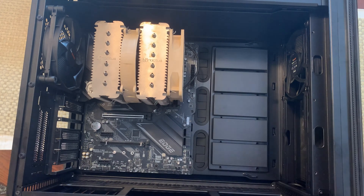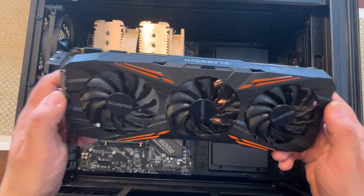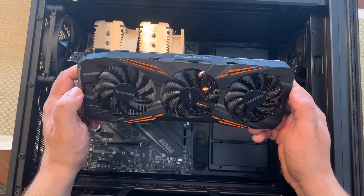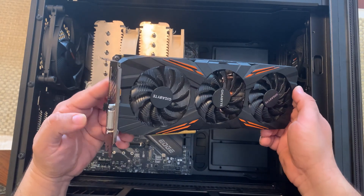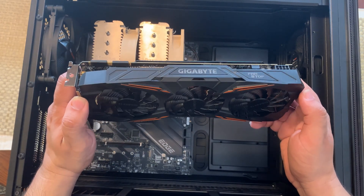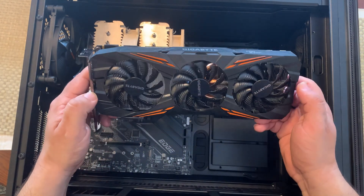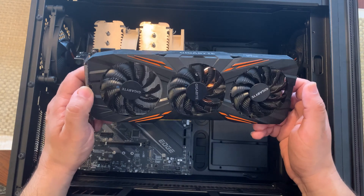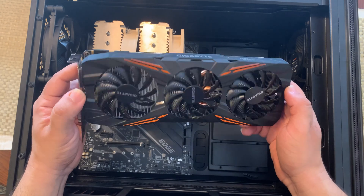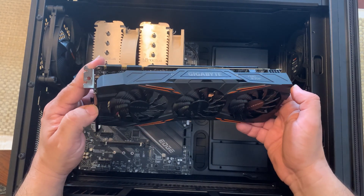Now I can go ahead and put the graphics card in. Along with the 10600K CPU, this Gigabyte GTX 1080 is at the heart of this gaming PC. The GTX 1080 is still very relevant in 2020 because it's faster than the 1660 Super and also faster than the RTX 2060 for games such as Warzone and Fortnite. You're going to get better FPS and a better gaming experience. It doesn't support ray tracing, but who uses ray tracing in competitive games like Warzone?